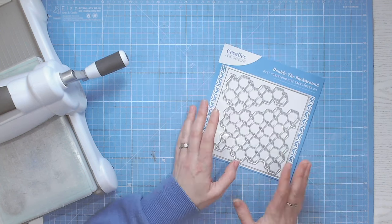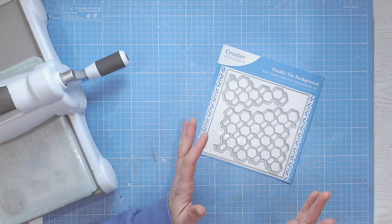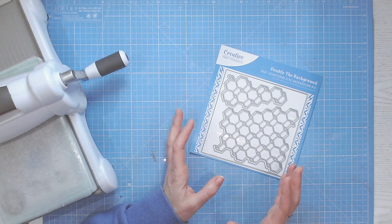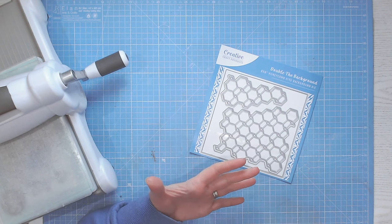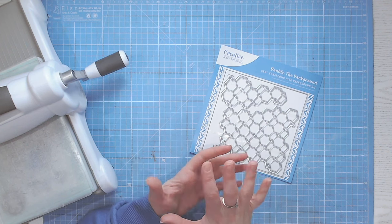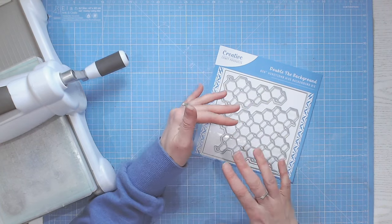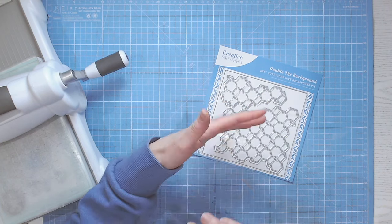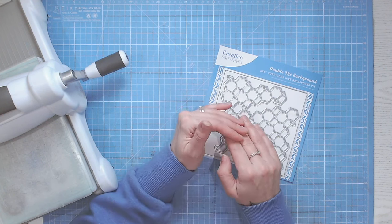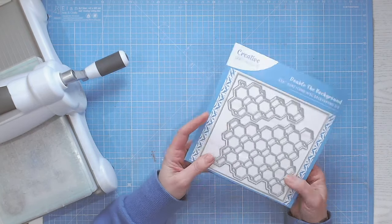Cover plate dies are usually dies that cover a large area and they're usually a little bit decorative but have kind of peek-through bits to them. Very often they're patterned, very often geometric, but you can get them floral and other styles as well. This one is from the Double the Background range, which basically means you've got two parts that fit and layer together really nicely. You can put them together or use them separately.